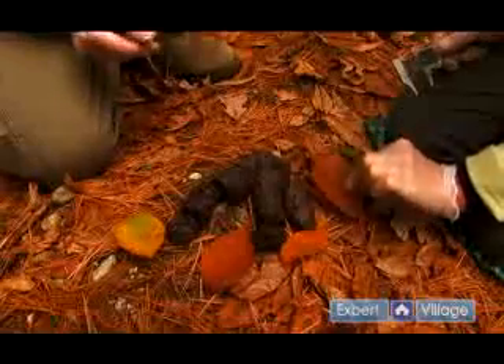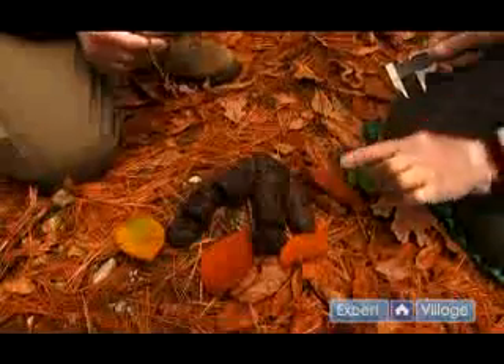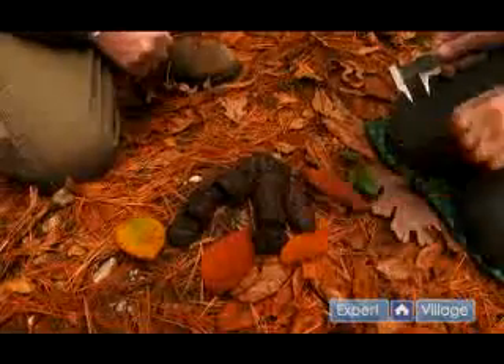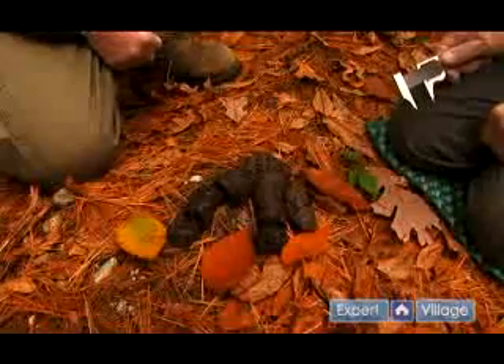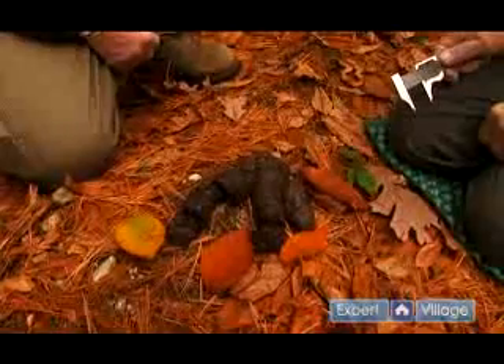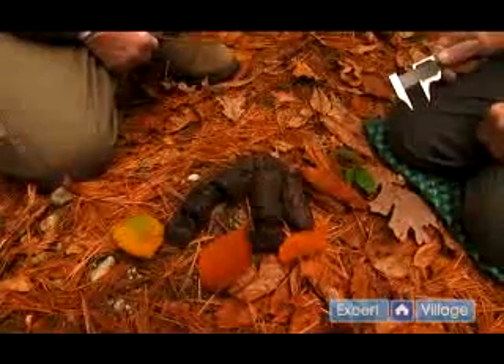This particular scat is full of beech nuts. You can see the husks in there and the material is all beech nuts. They love beech nuts — they seek them out and will feed in beech nut trees until the nuts are gone.